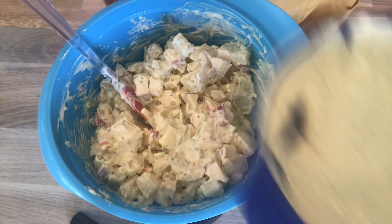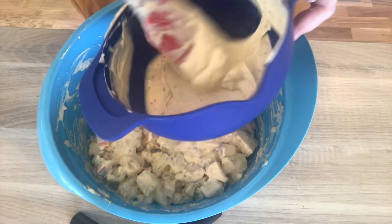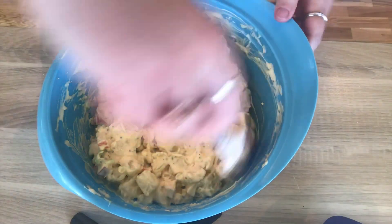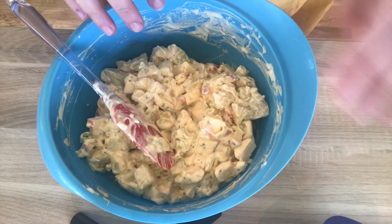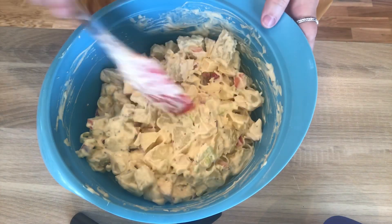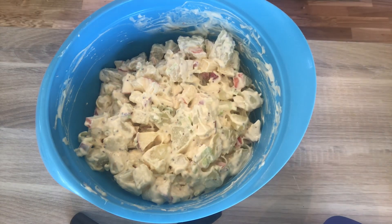As you can see, we have some of the dressing left — we're not going to throw it out. We're going to let this salad rest in the fridge for about half an hour. Usually it absorbs a lot of the moisture and then it winds up being a little dry, and then you can add more to make it creamier. So into the fridge with the salad.